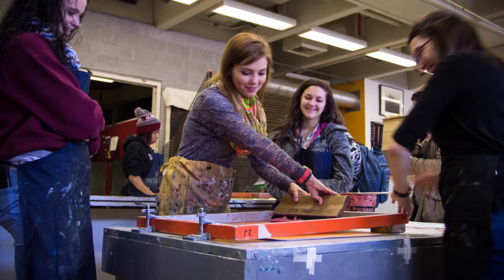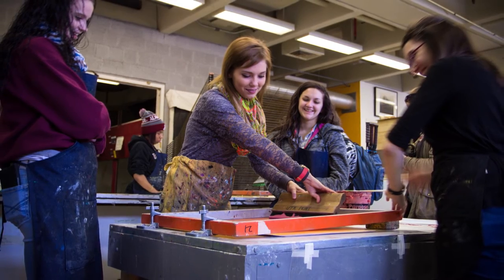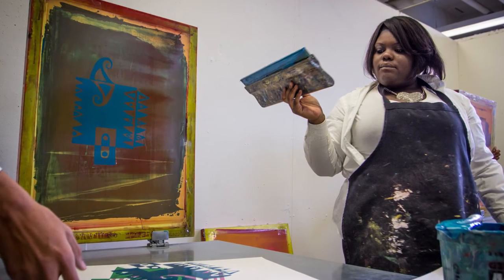They made collages with just some basic simple shapes. They used a Japanese design principle called Notan to sort of reflect their images and make them uniform with each other.